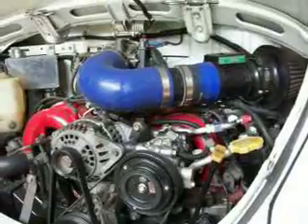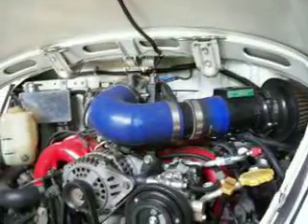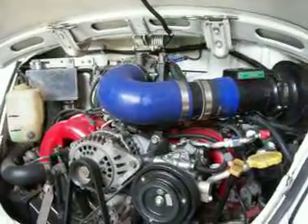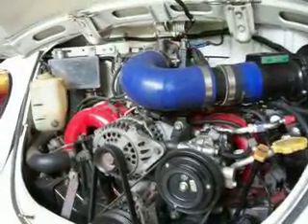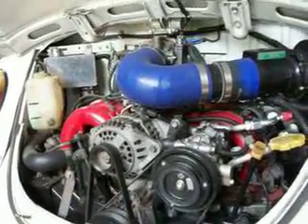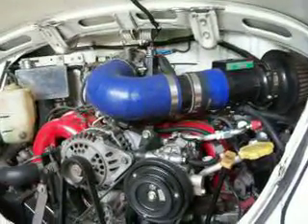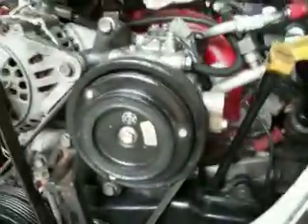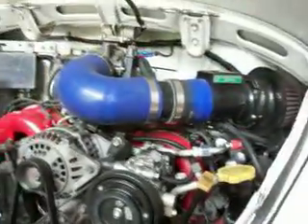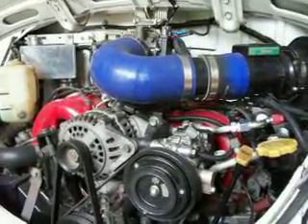Starting with the heart of it — just a standard Subaru compressor. My original donor car was a '92 Liberty or Legacy, so the compressor was designed for R12. By the time I frigged around changing the oil, replacing the shaft seal, O-rings, and service valves, it was just easier to fit a new compressor. I picked this one up nice and cheap — it's a genuine Subaru Nippon Denso one, designed for 134A, so it was fine to just chuck in and gas up.